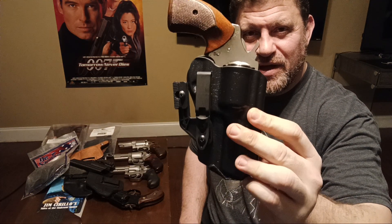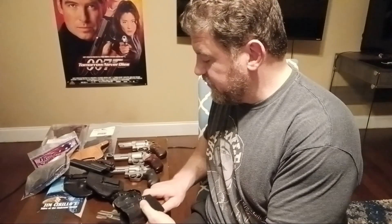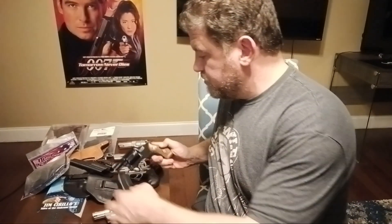The Tolster Defender holster fits the 856 perfectly. Definitely look at my video on the Tolster Wraith — I show a lot of options in that video, so go check that out.